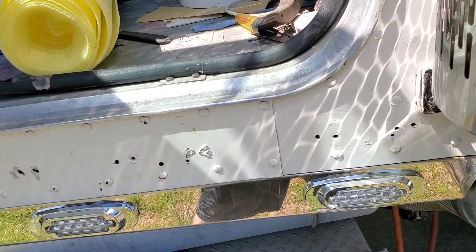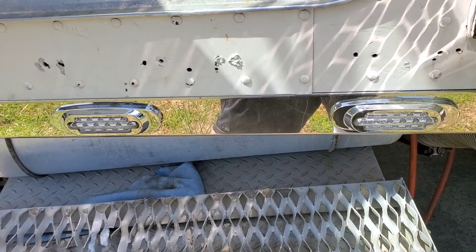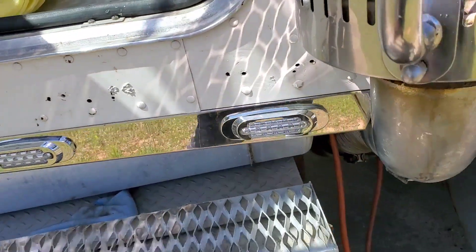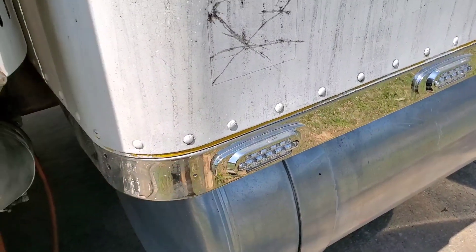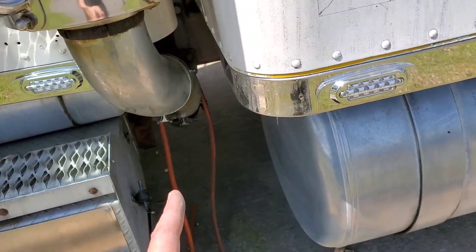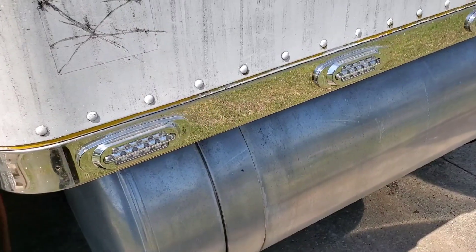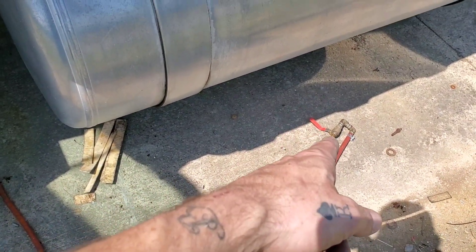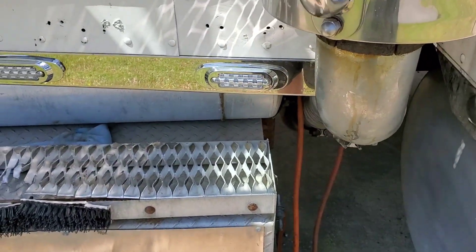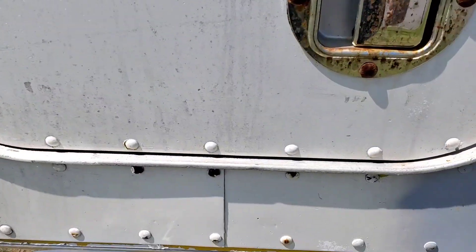None of the lights worked — I think three out of fourteen, seven on each side. So I got on eBay and bought replacements. I still gotta get this cleaned up a little bit, but I got my air horn all hooked up. This line's not hooked up yet because we have to go up through the floor with it — I'm gonna get the interior put in before I run it.